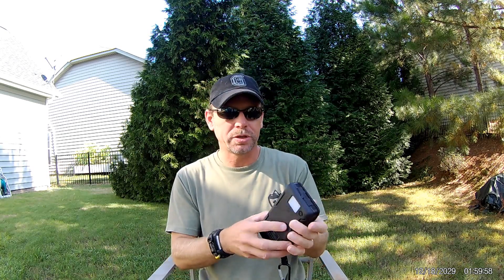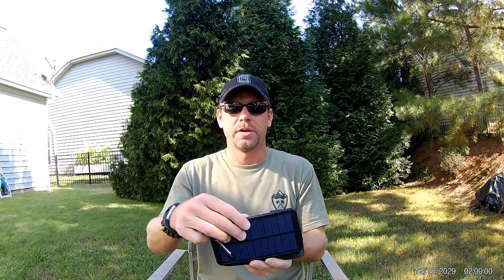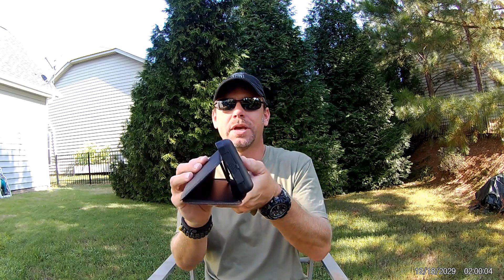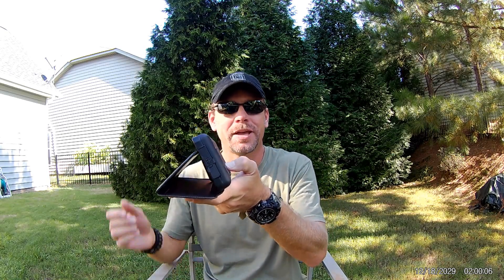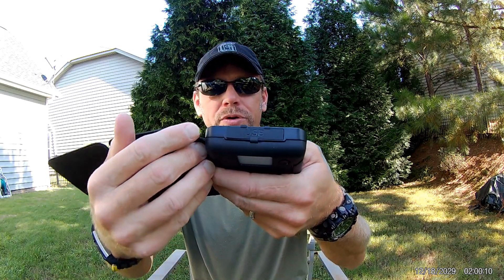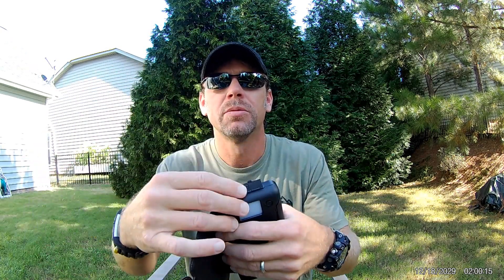This is really cool because you can actually prop it up on a table or at your campsite and use it like a little lantern. You also have your USB ports here with a little rubber stopper that protects them — two ports plus your micro USB charging port.